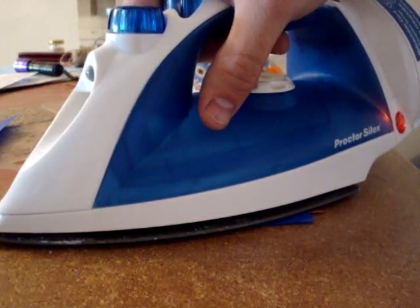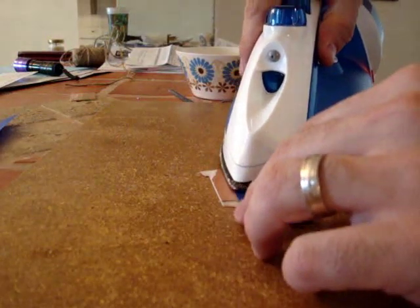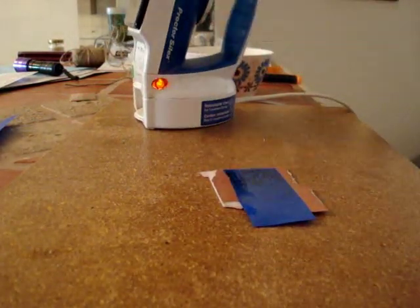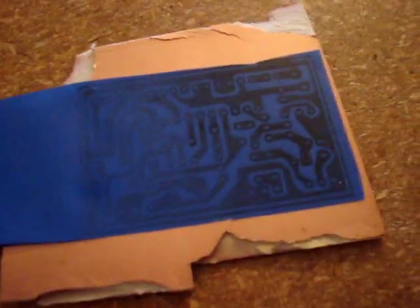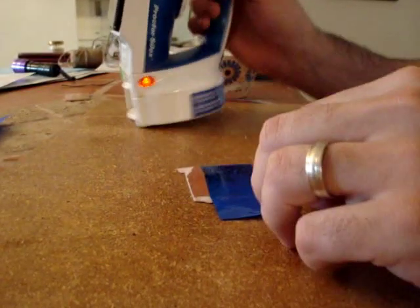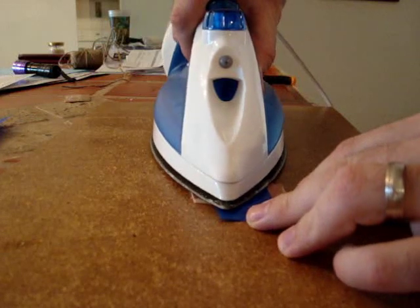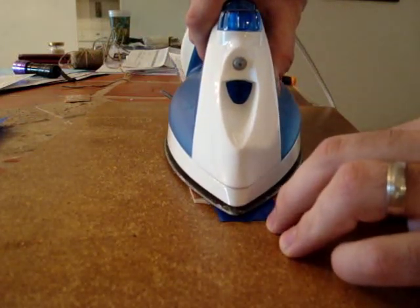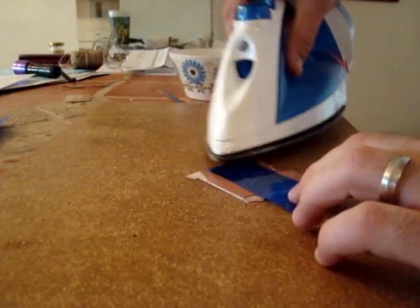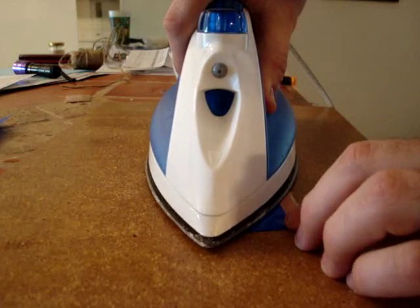Try not to move the iron around too much at first — you're just trying to get it to seal onto the copper. Now I'm just going to make sure each part is ironed on. You can see that more of the circuit is showing out through the back of the paper than there was before. That's what you want to see on all your circuit. I like leaving these little tags off the end so I can have something to hold on to. Make sure you get the edges and the center of the circuit.